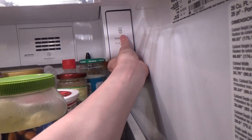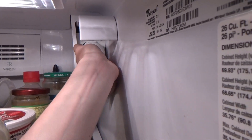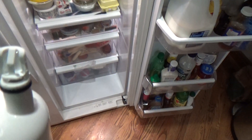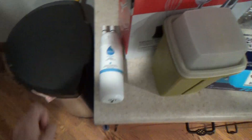So we're going to lift this up and pull this out. This is the old filter. We can set that aside because we're not going to need that anymore.